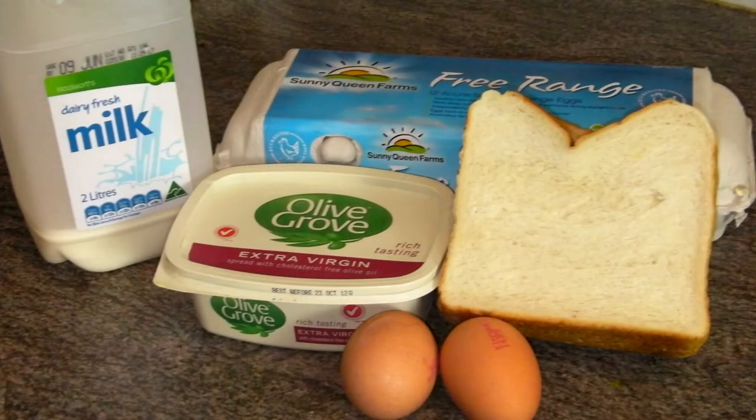All you need for this is some eggs, some bread, some milk, some salt and pepper. That's about it. Now you can jazz it up with a bit of cheese and you can put some ham and stuff inside there as well, but today I'm just keeping it simple. So let's get into it.